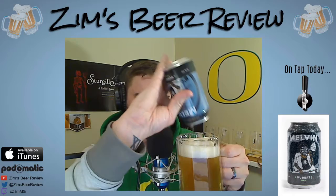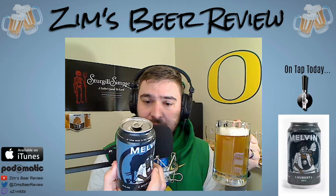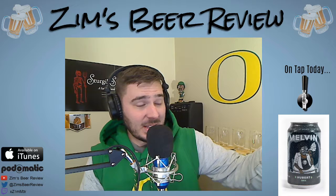As I'm pouring it I get a really blonde color, really light in color, almost looks like a hef but it's filtered. Really light, really golden yellow color to it. As I pour it I didn't even smell it yet and I can already smell it just sitting next to it — this has a really fruity smell to it. It instantly hit me with the citra hops that I'm assuming they brewed this with.